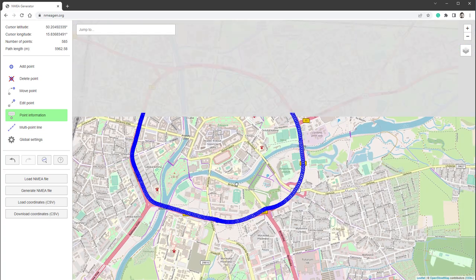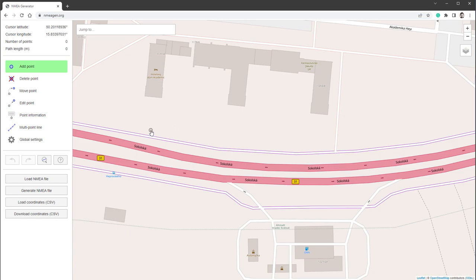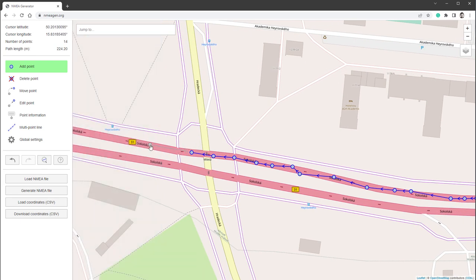If you don't have a GPS sensor, you can also use this tool to generate your own NMEA file. Just click 'add point', start adding points and it will give you positions and speed. Then click 'generate NMEA file' and you can use that file as well — so you don't have to have the GPS sensor to get NMEA messages.